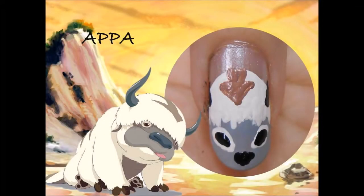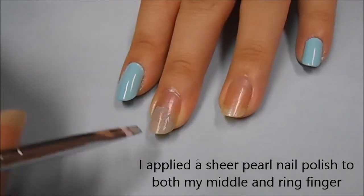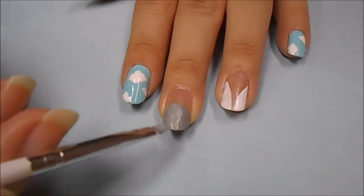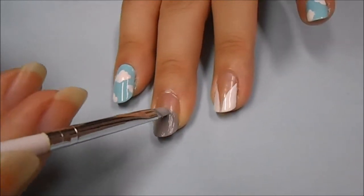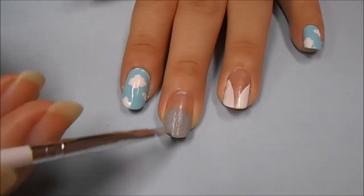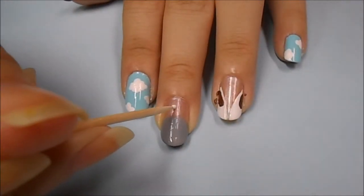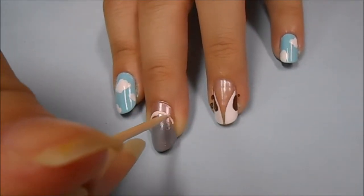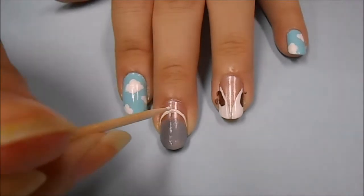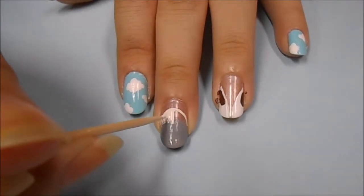Next is Appa. I'm starting off by taking a grey acrylic paint and making a semi-circle towards the tip of my nail. Then I'm going to put a second layer on top so that it's really opaque. Now using a cream colored acrylic paint on a toothpick, I'm starting to make his head. You want to trace out the top of his head first and then make his hair over the grey part. You don't want the edge of the hair to be perfect, so just use light, fast strokes.